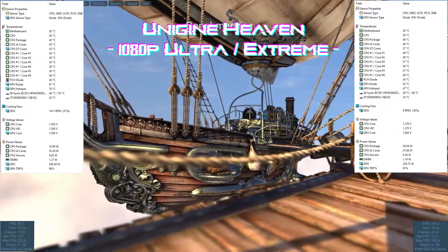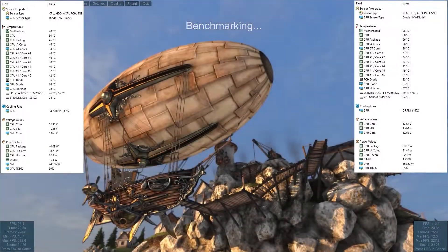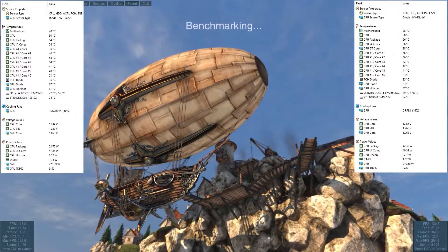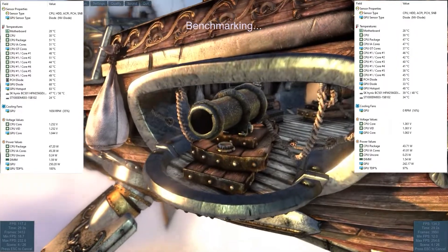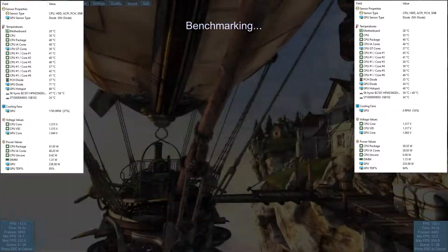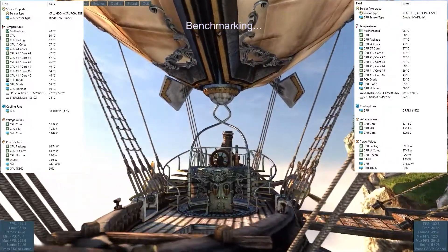The old cooler climbed to its max temps in under two minutes, the GPU diode hitting 85°C and hotspot climbing all the way to 98°C — that equals 183 and 208 in Fahrenheit. At this point the card is clearly throttling and the fan is screaming at a very unpleasant 46%.